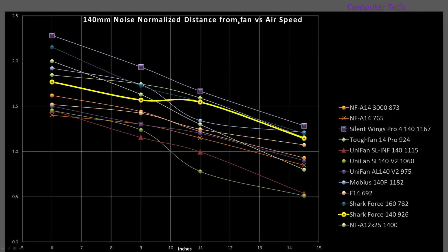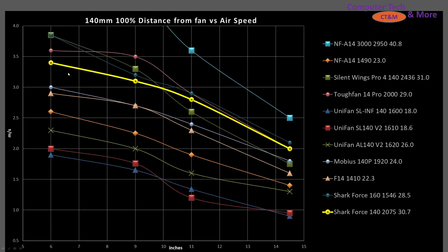Looking at noise-normalized distance from the fan versus airspeed across a subsection of fans — so all of these would be generating the same noise level despite their different RPMs — the Shark Force is towards the top at the 11 and 14.5-inch mark. There are a couple of better fans, like the Silent Wings Pro 4 and the Tough Fan 14 Pro, which does a little bit better, but it's ranking really quite well. At 100% P-DOM fan ceiling, it's really quite towards the top.